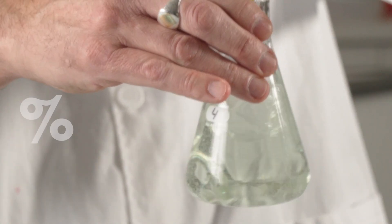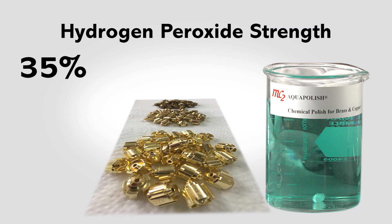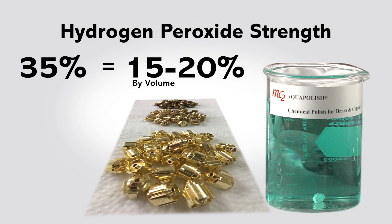To determine the concentration of 35% strength hydrogen peroxide in solution, multiply the number of mL of ceric sulfate by the factor of 0.425. The recommended range of 35% strength hydrogen peroxide in the AquaPolish process bath is 15 to 20% by volume.